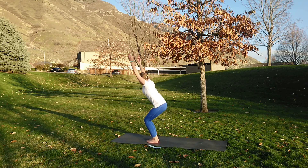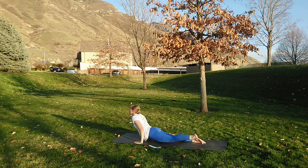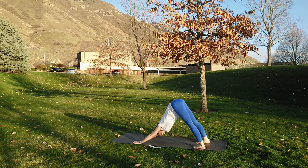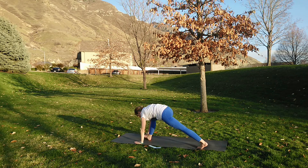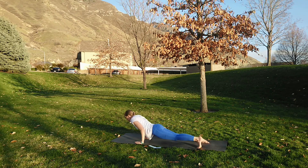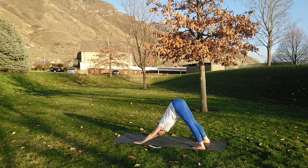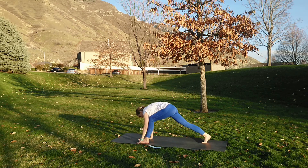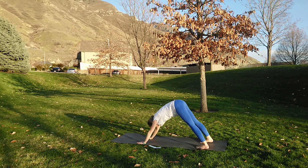Inhale chair pose, exhale forward fold, inhale lengthen that fold out, exhale chaturanga, inhale lengthen forward, exhale lengthen back. Inhale right foot comes forward — lengthening up, strong core. Exhale chaturanga, squeezing those elbows in by the sides, lengthen forward, lengthen back. Inhale left foot, exhale chaturanga, inhale ardvamukha, exhale ardvamukha. And breathe.